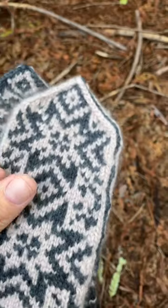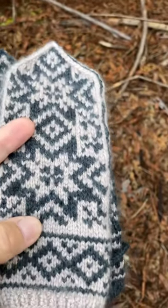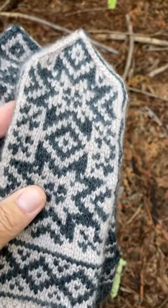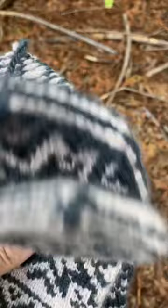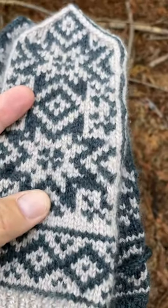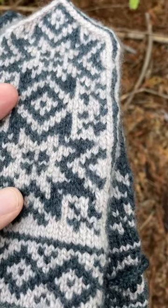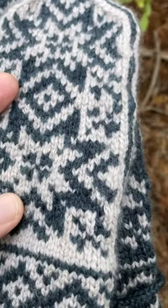To make a long story short, I used the needle size recommended for the size large and I ended up getting a size small mitten. So I just kept going up a needle size and then another needle size till I got the right size. I did a little bit of research online and there's a bit of back and forth in the knitting world.